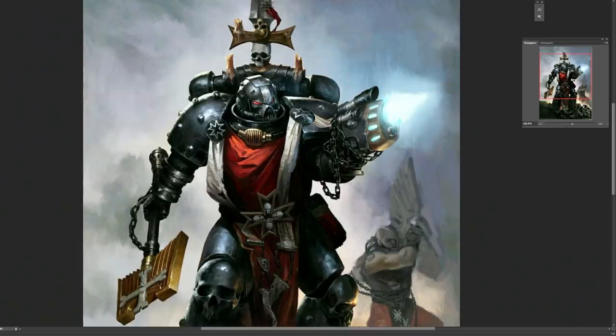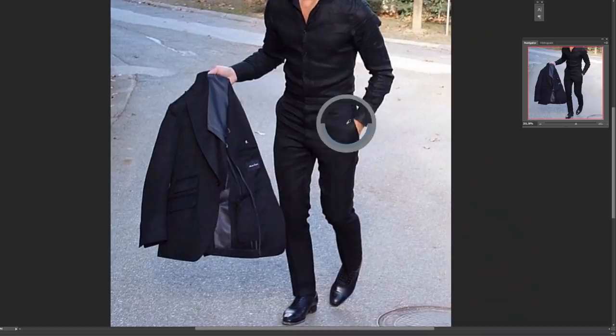And of course this is not limited to fabrics. Just look at this rendition of Grimaldus from the Space Marine Codex — most areas are covered by paint that is not black. If we look closer, a lot of what we perceive as gray turns out not to be gray. Very few things are just black, just like very few things are just white.